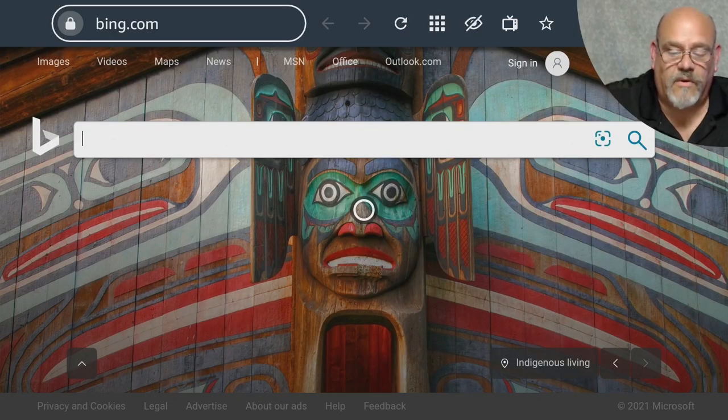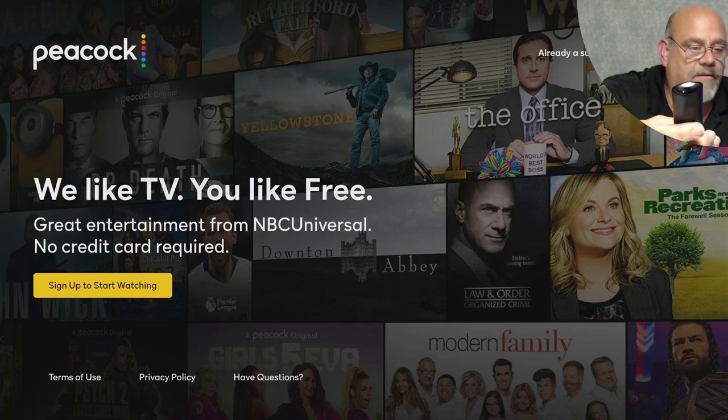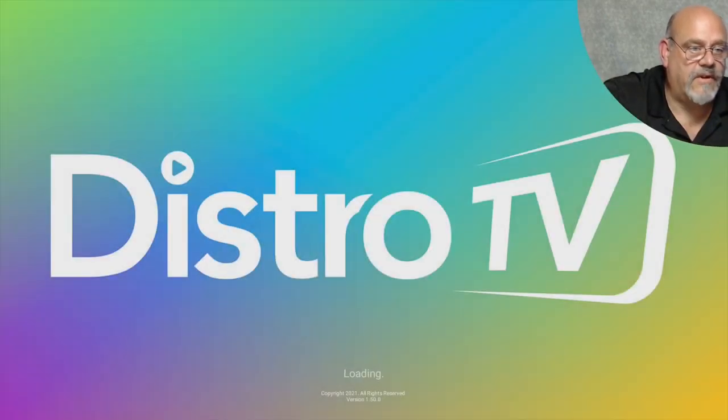All the other buttons still work. If we hit Netflix, it goes to Peacock. And if we hit Disney Plus, it goes to Distro TV.